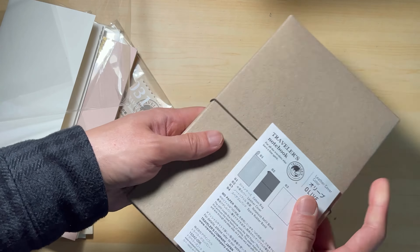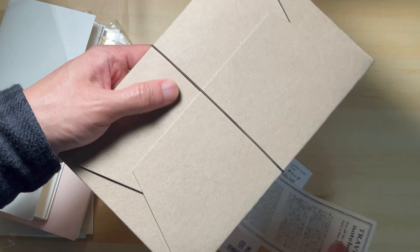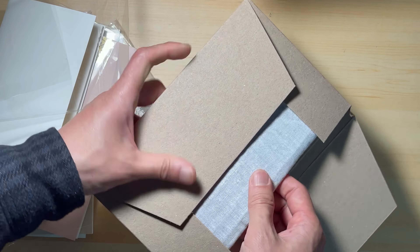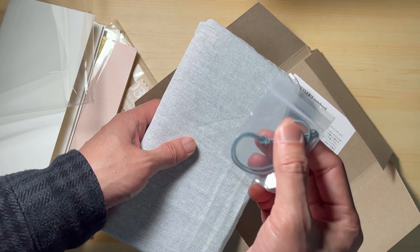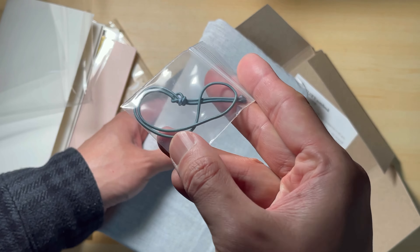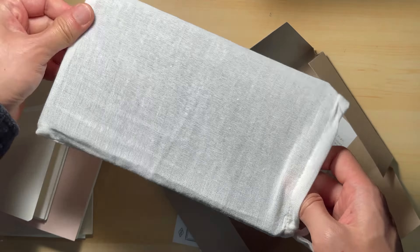Just like other standard Traveler's Notebooks, this one comes with a cotton dust bag, a leather cover, a blank notebook refill, and a spare rubber band. In case you are unaware, the rubber band on the packaging can be re-used as well. This one comes with a grey colour spare rubber band, which looks good with the journal.